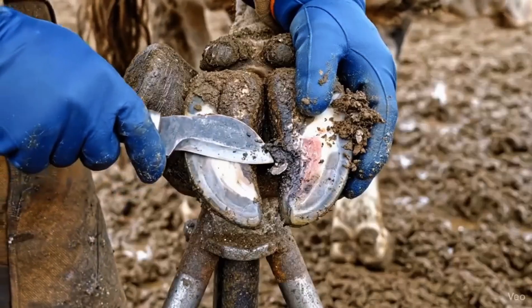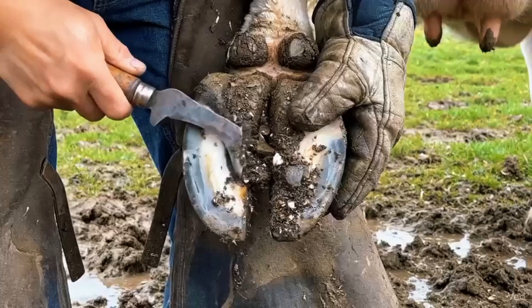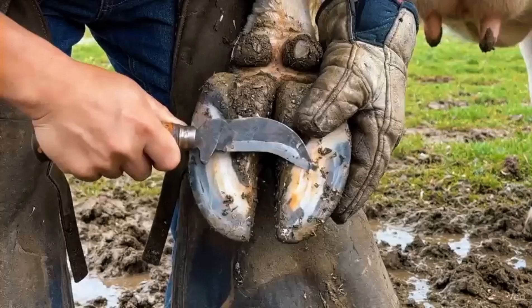Soft rot often hides deep in the heel. Cleaning and disinfecting it early stops the infection from spreading. Trimming the heel prevents pressure points, and removing trapped debris keeps the hoof healthy and pain free.